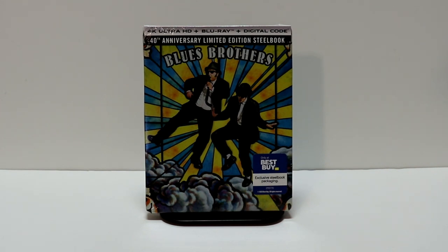Hey, Tony here. Today we're going to do an unboxing of the Best Buy Exclusive Steelbook for Blues Brothers. So stay tuned.